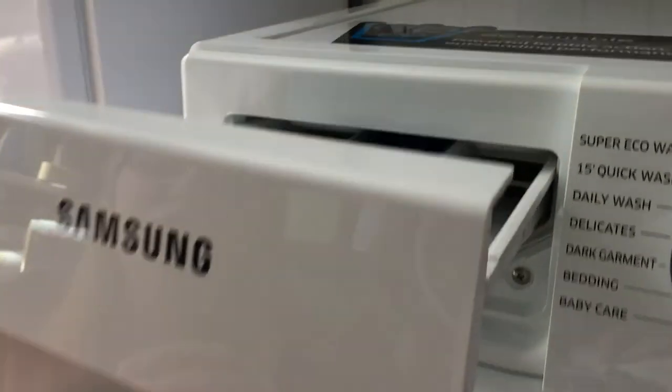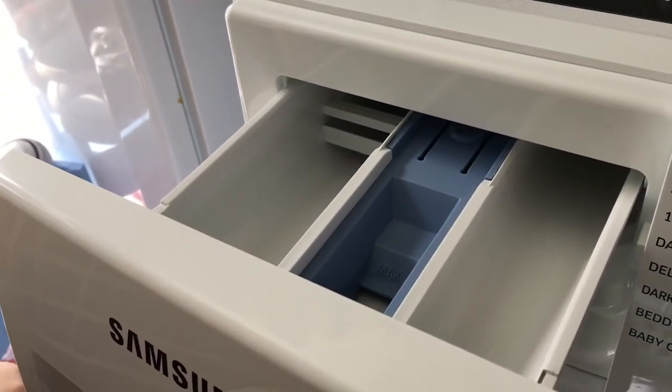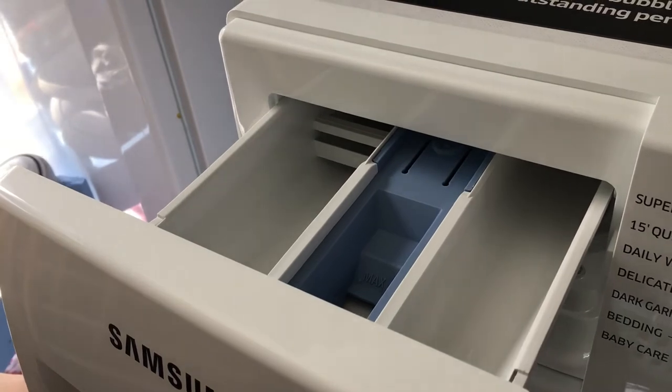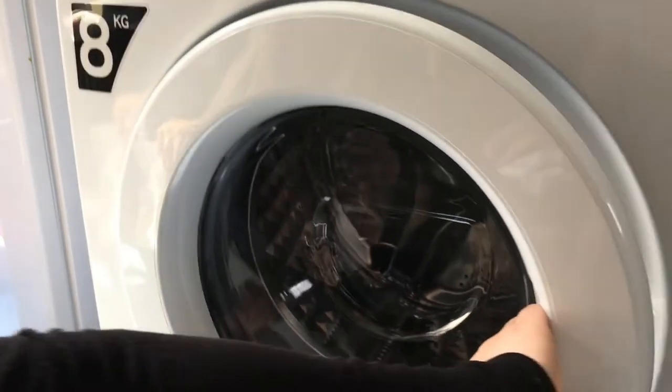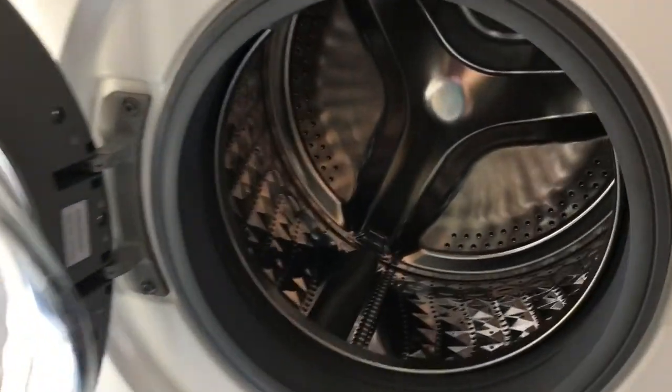The drawer is the same as usual: pre-wash, conditioner, and just the general wash. And in here we have a big sized drum of 8 kilograms.